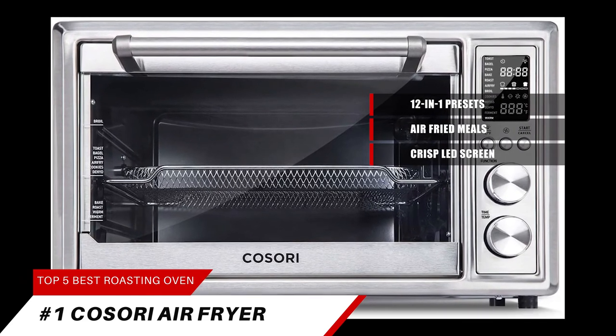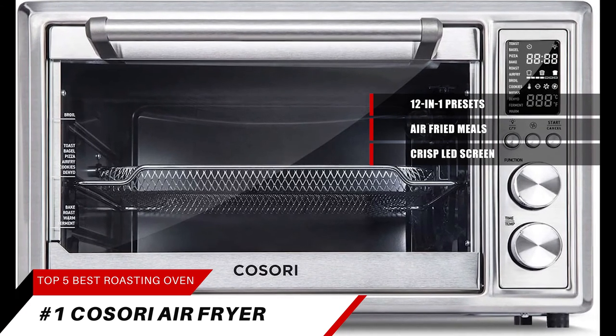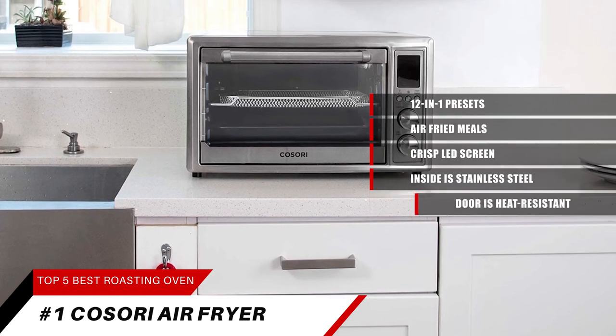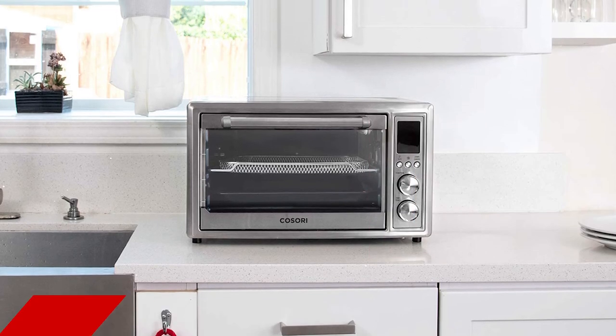This toaster oven is a stainless steel monster. It measures 20.1 inches in width, 16.3 inches in depth, and 12.1 inches high. The inside is also stainless steel, and the door is made of heat-resistant tempered glass, making it exceptionally easy to clean.